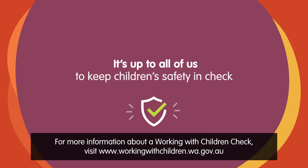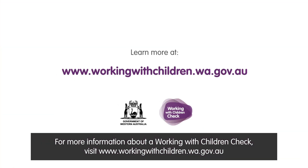For more information about a Working with Children check, visit www.workingwithchildren.wa.gov.au. Authorised by the State Government, Perth.